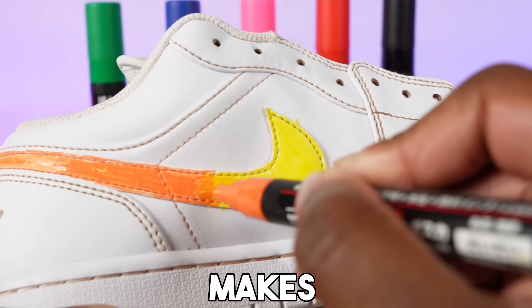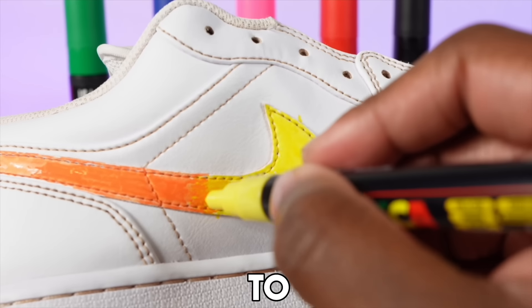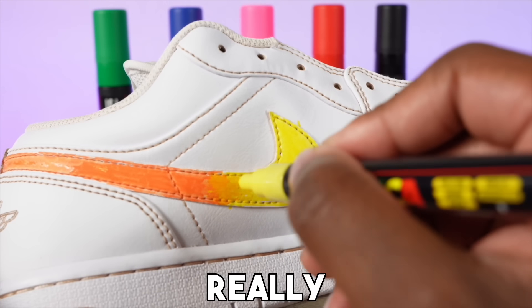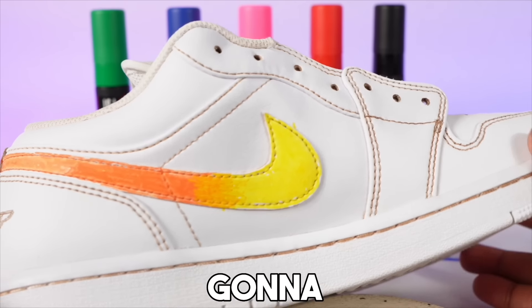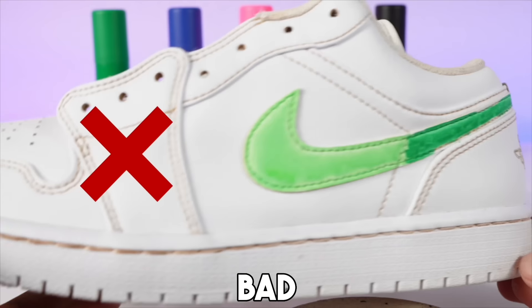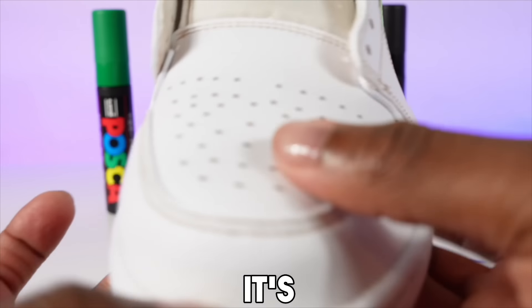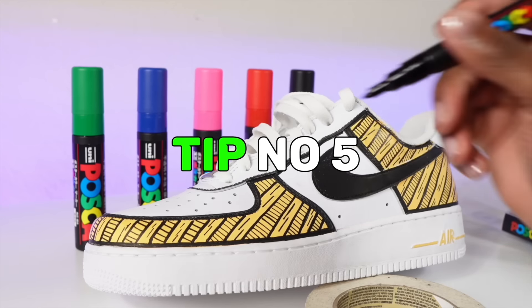This is a little tedious but it makes sure it comes out right — it looks really good blending together. You have to keep doing this over and over. As you can see, compared to the wrong way, flipping the shoe over and blending properly results in the orange fading nicely into the light yellow.